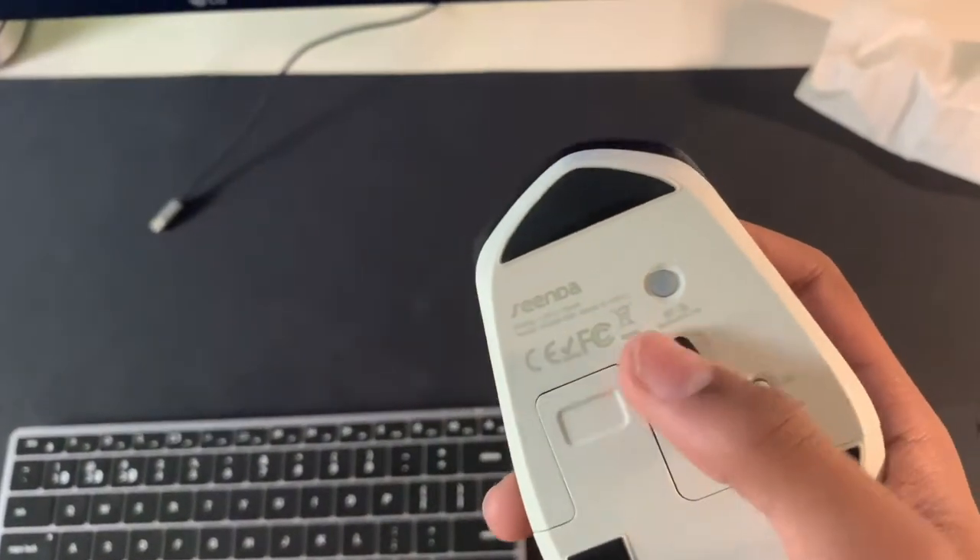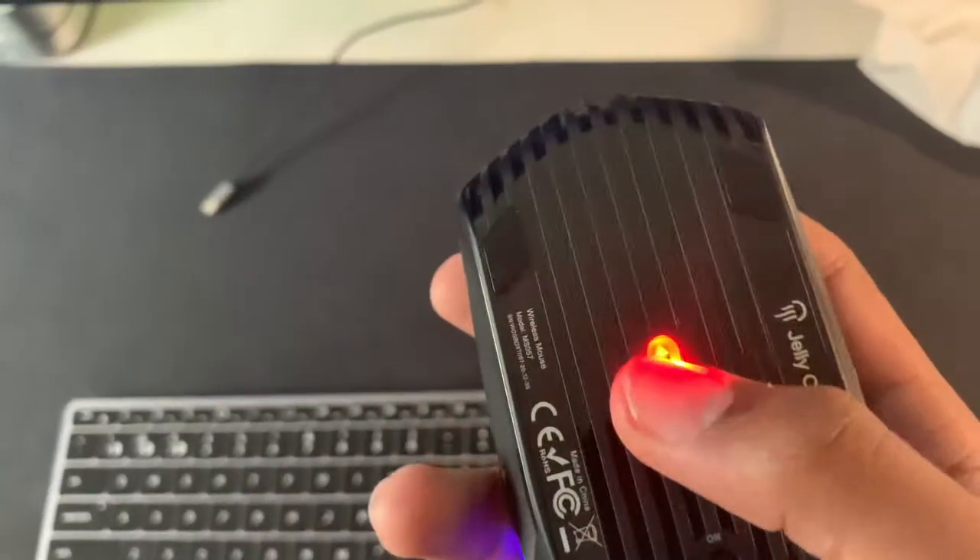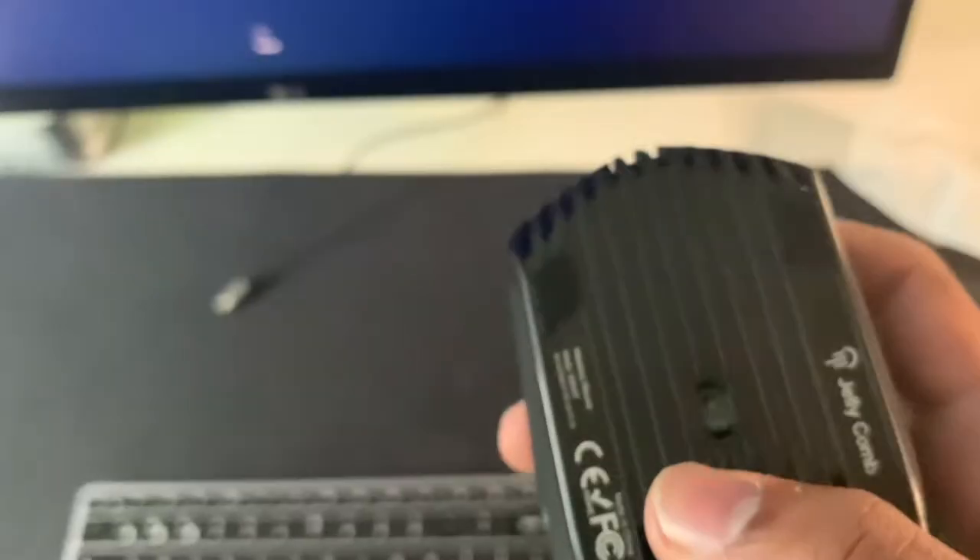Also, it's good because the sensor is centered. My old mouse had some accuracy problems because the sensor wasn't centered — it was on the right. This one's right in the middle. Nice, this is a really good mouse. I've heard people say that the red sensor is better for accuracy and gaming, so it doesn't matter.